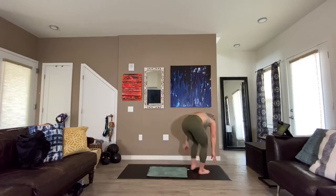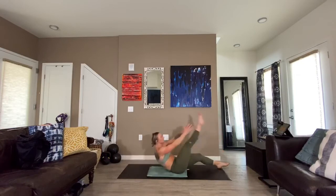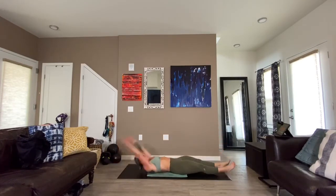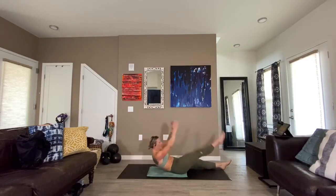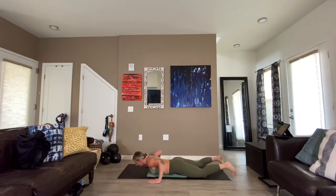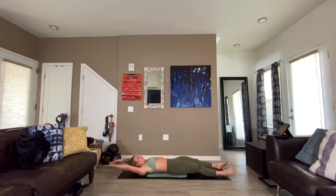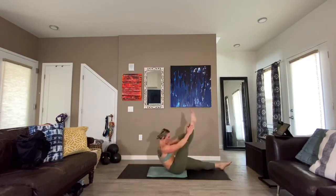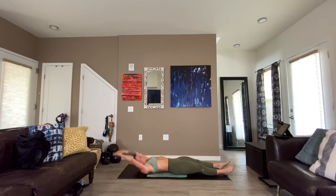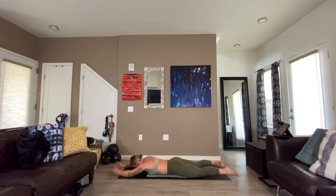V-ups — three, two, here we go. Last time on these. Exhale up, inhale back and down. Flip it when you're ready — arms and legs stay straight. Seven, six — come on! Three, two, one. Hip dip — three, two, here we go.